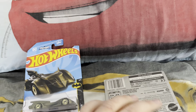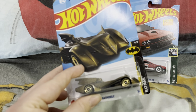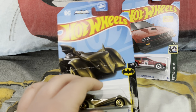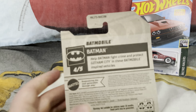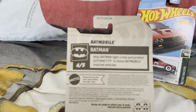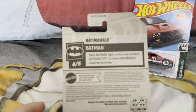So anyway, let's open up these Hot Wheels cars. First up we got the Batman Batmobile — it's part four out of five. On the back the description says: help Batman fight crime and protect Gotham City in these Batmobile inspired vehicles.